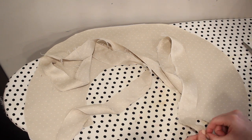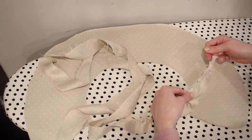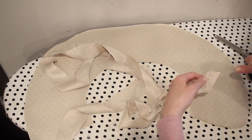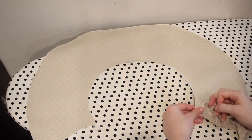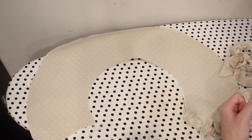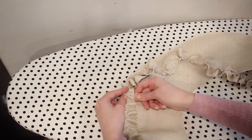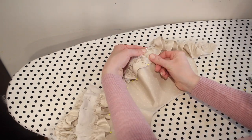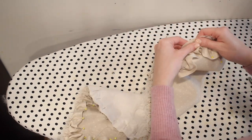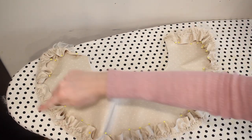Now I'm ready to add the ruffle to the collar. First I pull up my gathering stitches and adjust the ruffle so it will fit along the edge of the collar. Then I pin the ruffle to the collar with the gathered edge facing the edge of the collar and the other edge facing up towards the neckline. I take it to the sewing machine and sew the ruffle on using basting stitches to hold it in place while I attach the other side of the collar.